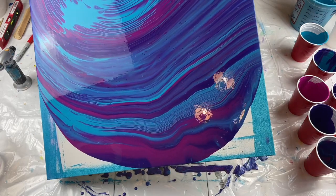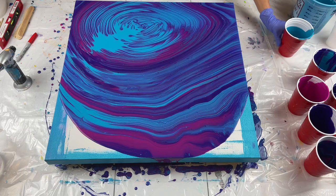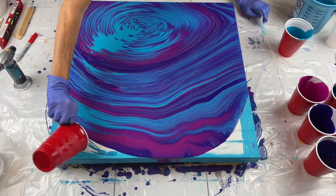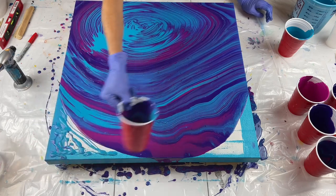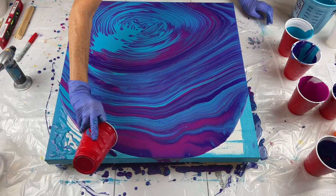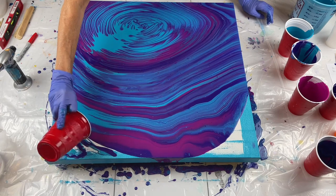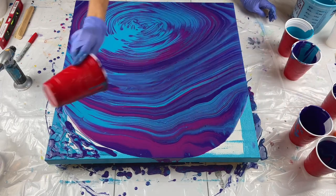I want it to go this way. Let me go ahead and just wet this a little bit to help it move along. This is just extra paint from my cup. I have some more paint over here — I'm just trying to use what I've got. Might as well put some of the purple in there. Just use what you've got; you're pushing it off anyway. No sense in not using what you have.